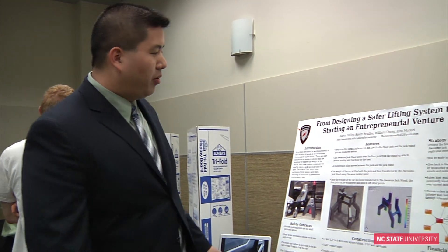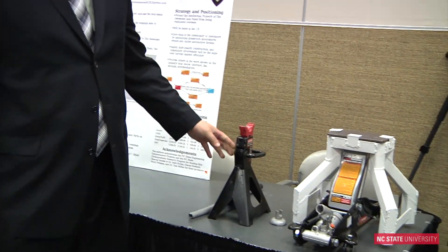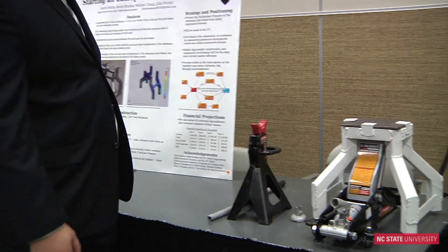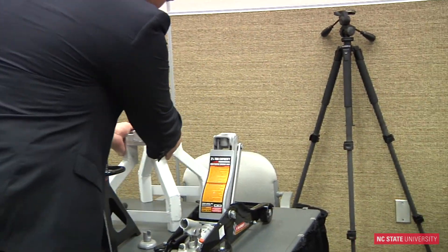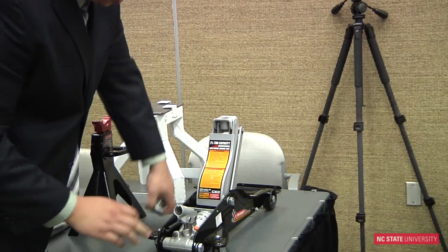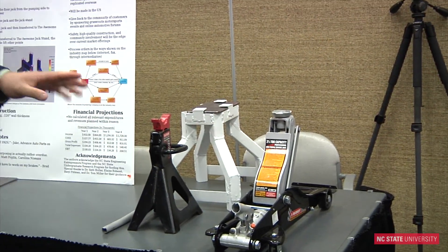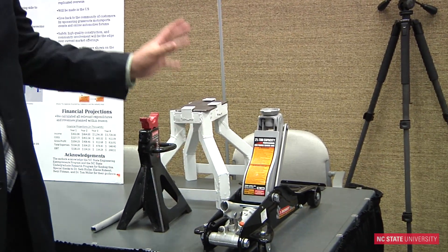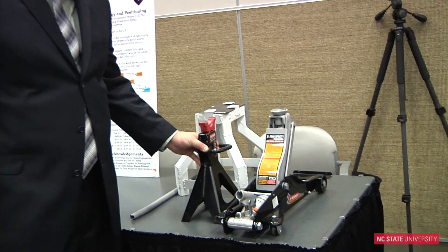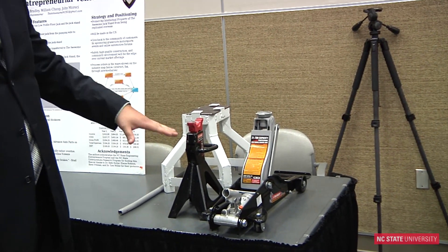The problem that we're solving is the design of the traditional jack stand for the home automotive mechanic. When you work on your car at home, you have to lift it with the jack — it's one of these. But you can't leave it on the jack in case a hydraulic seal fails or something fails with the jack and it'll drop the car. So you have to transfer it to a jack stand, which is a rigid device that will support the car and make it safe to work underneath it.